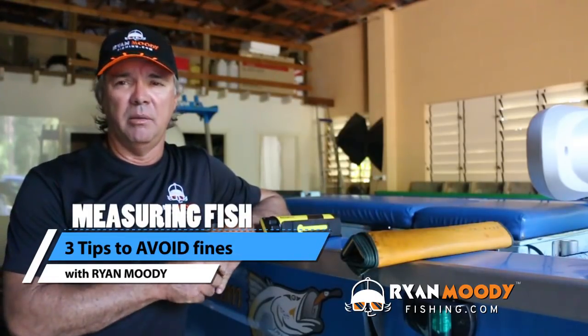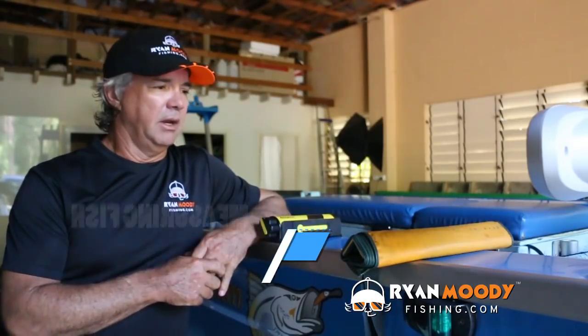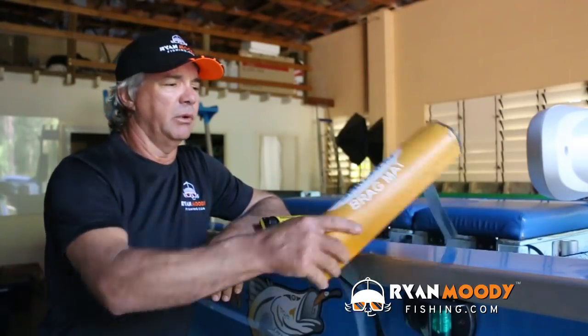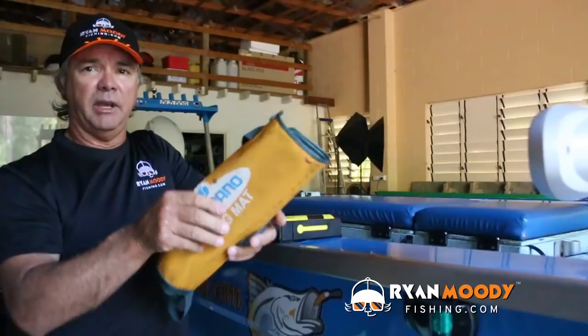Hi, it's Ryan Moody here helping you to fish smarter and not harder. In this week's blog post, a little bit of a tip on how to save you a few dollars in the pocket and an embarrassing situation. Now as far as fish measuring goes, a lot of people would have used and seen the old fold-out braid mats.